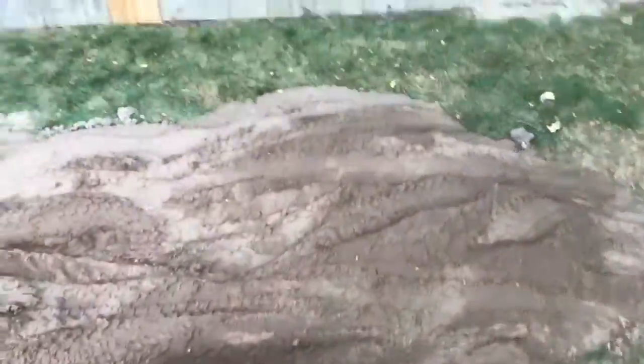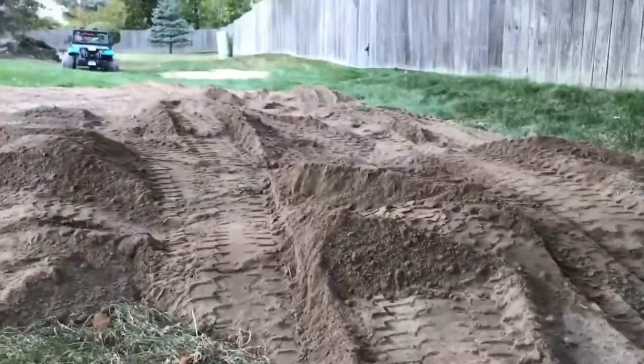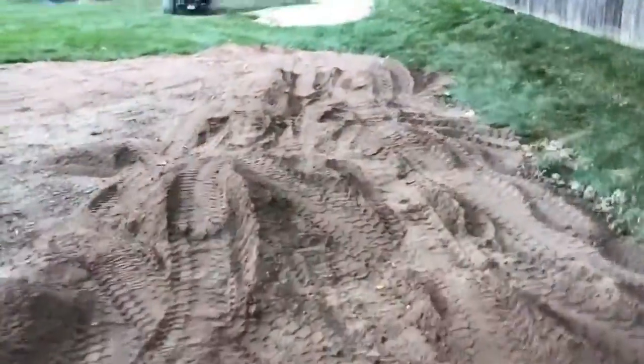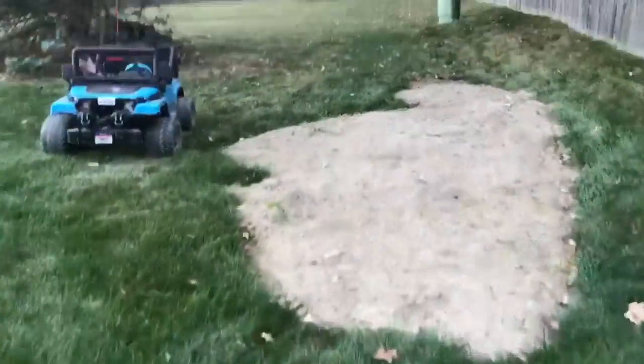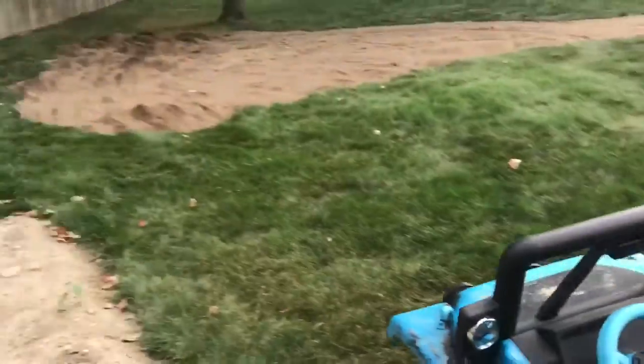So today's video, we're gonna be going over these dirt piles. They don't look that big, but they're pretty big. So we're gonna be going over them with the Jeep and seeing how it does. So let's do that.